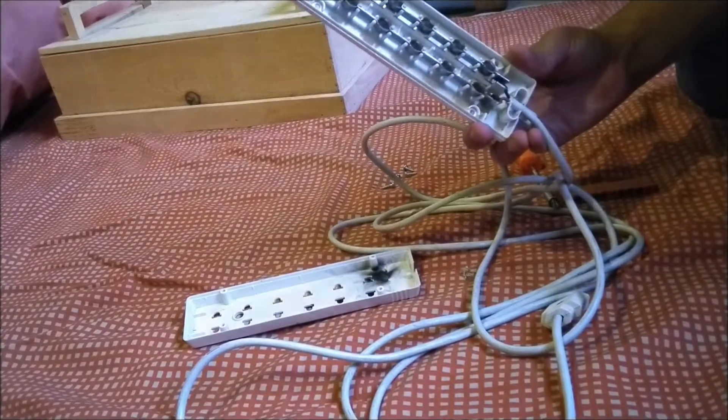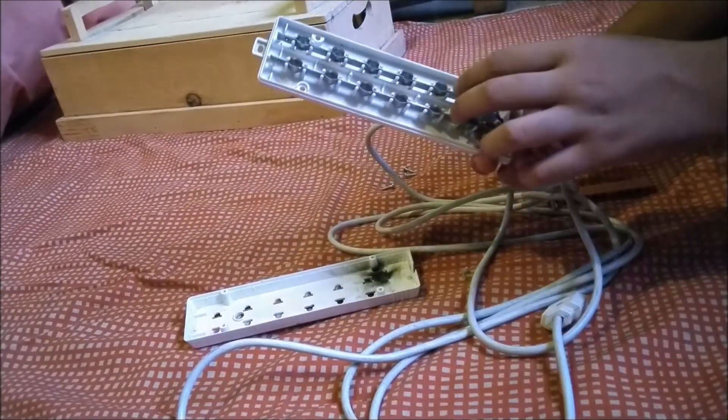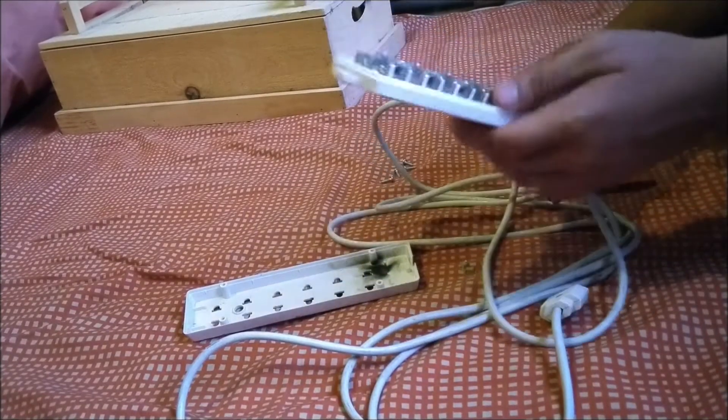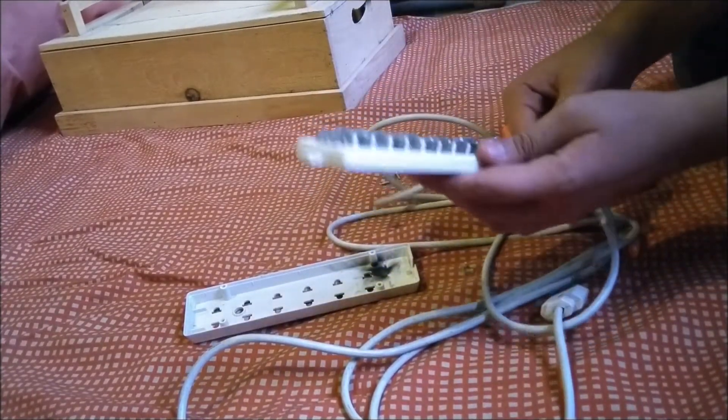Why are these metal? Because metal is a good conductor. So this conducts the electricity which comes from these wires and passes it through the other ports, which are connected easily.